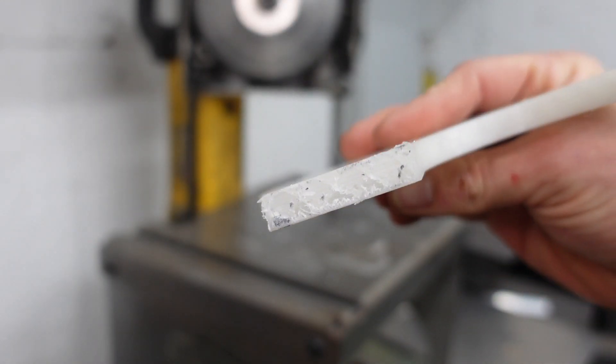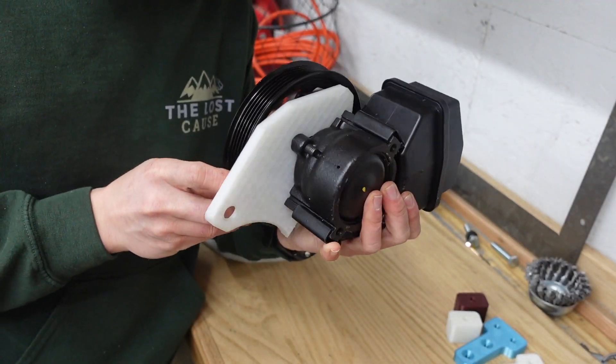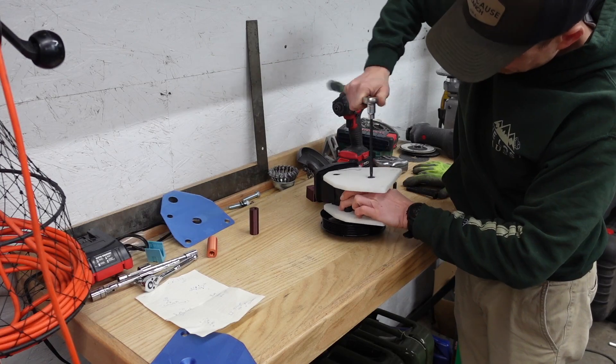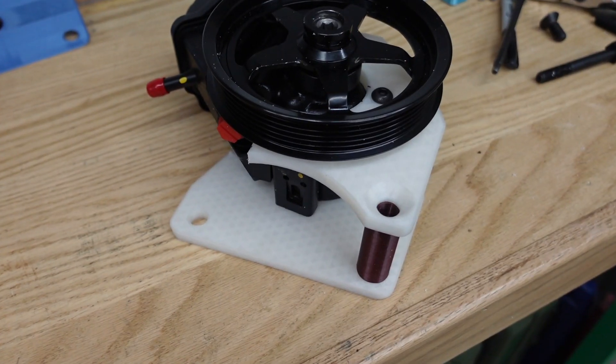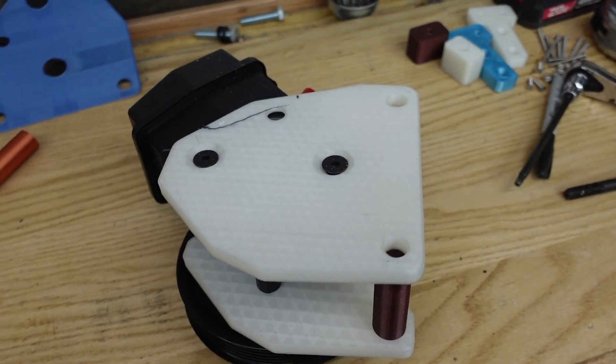Well, there's the inside of our 3D print. That has a pretty decent little fit up there — as long as you cut that ear off I think that'll work out nicely once we make the necessary modifications to the file. I'm happy with that.